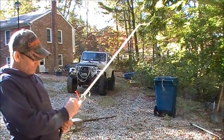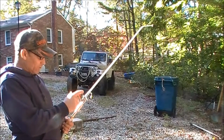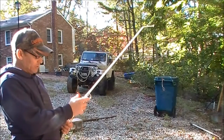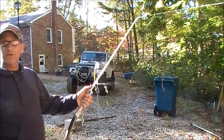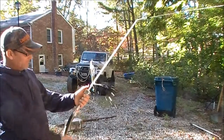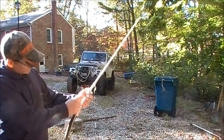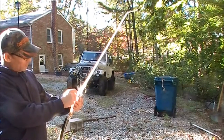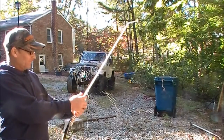It also leaks water around this valve right here. That may be something I can go in and rebuild, or I may be able to buy a better one that doesn't leak — I don't know, that remains to be seen. Let's go ahead and turn it on so you can see the leaks. As you can see, it's leaking out of these holes and leaking right around the valve. I might be able to machine a better part or buy one.